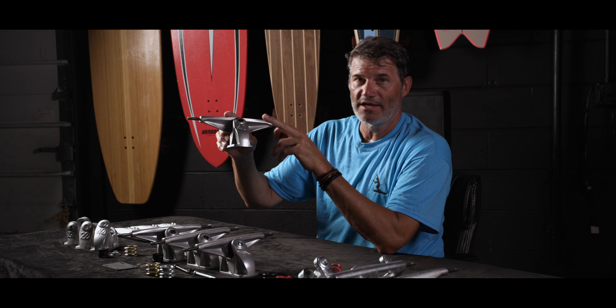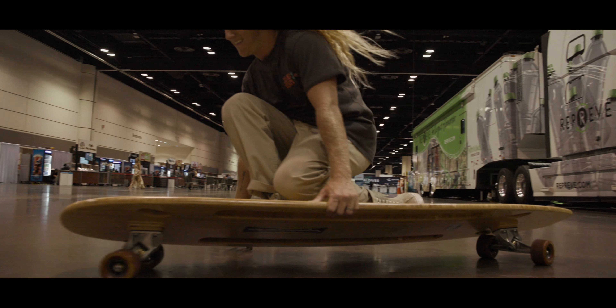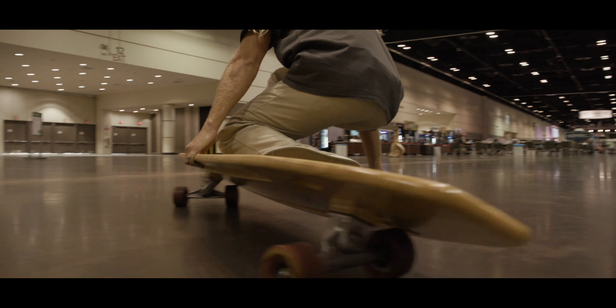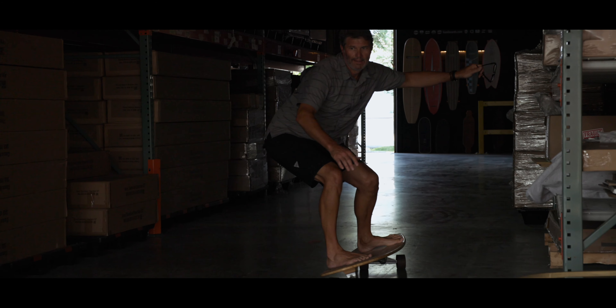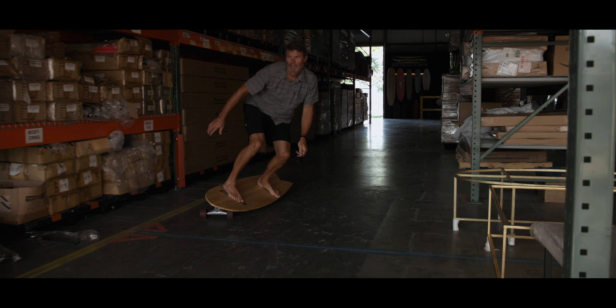Believe it or not, this one tiny little polyurethane bushing can completely transform the feeling you get out of this truck. It completely changes the ride — it feels far more stable, you feel far more connected to the rear of the board. If you want to ride a rear foot style ride, it just completely dials in your rear foot.